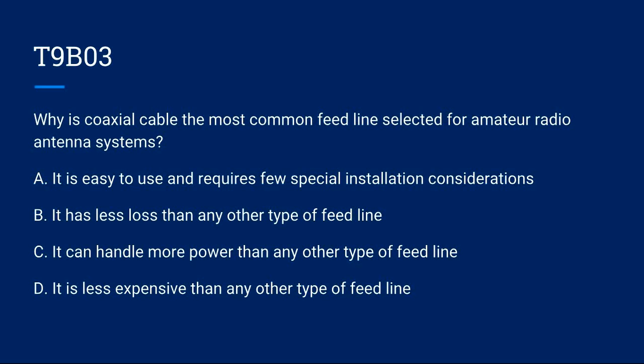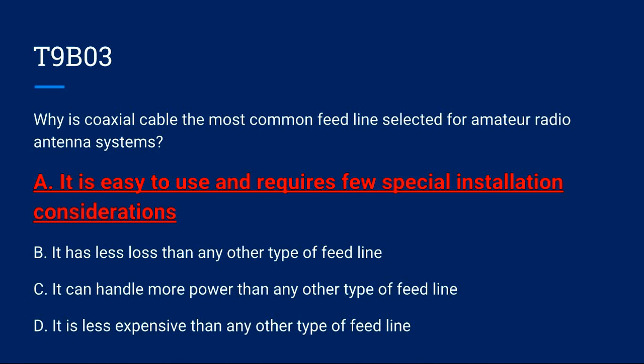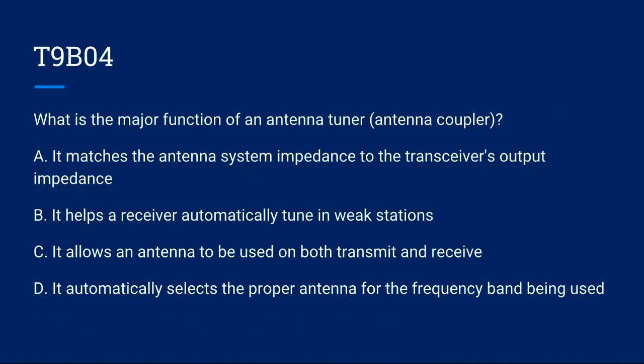T9B03: Why is coaxial cable the most common feed line selected for amateur radio antenna systems? A) It is easy to use and requires few special installation considerations. B) It has less loss than any other type of feed line. C) It can handle more power than any other type of feed line. D) It is less expensive than other types of feed line. Correct answer is A: it is easy to use and requires few special installation considerations.